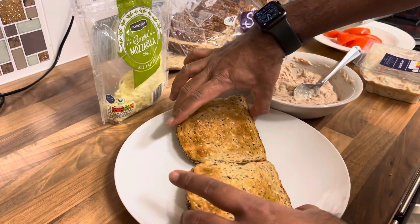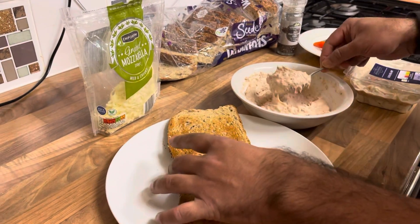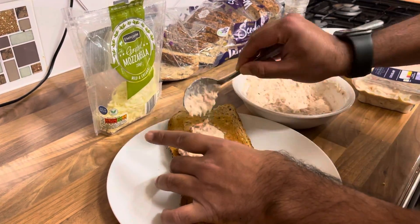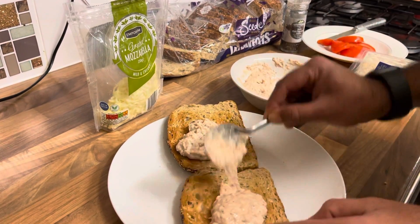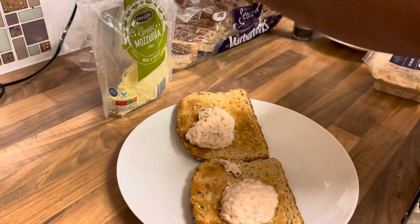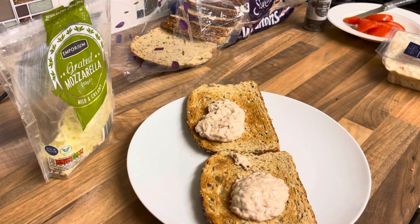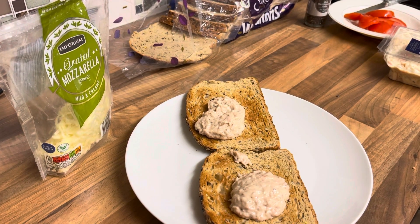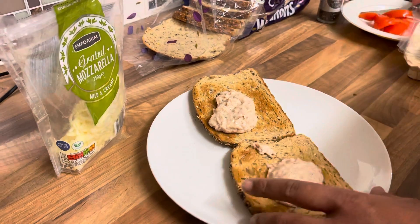I'm gonna put it on both sides nicely — with one scoop of each. I can put this aside now, I don't need this anymore. I'm gonna use two more for the next one. Now what I need is the knife.